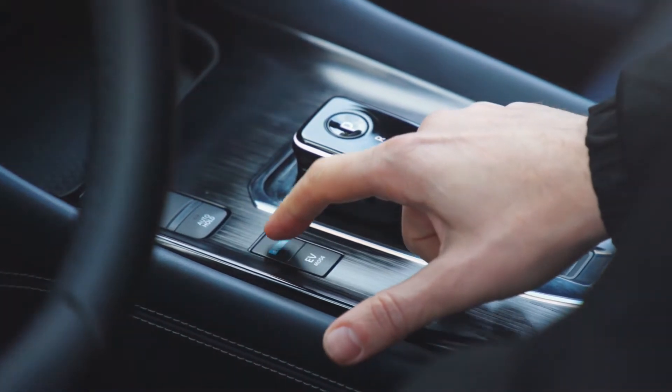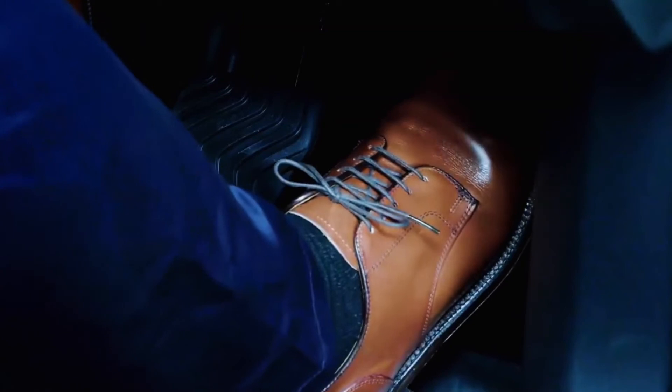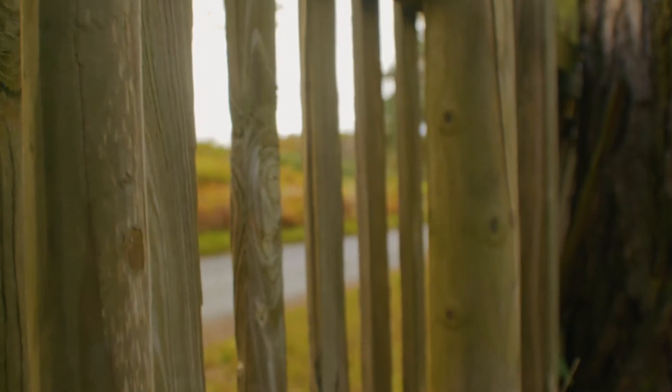Like all of Nissan's electric vehicles, ePower will come equipped with e-Pedal. e-Pedal is a regenerative braking system that offers a significant amount of deceleration when the driver lifts off the accelerator pedal. This means you can drive around town and slow the vehicle down and accelerate it just using the accelerator pedal, for a really relaxed and seamless driving experience.